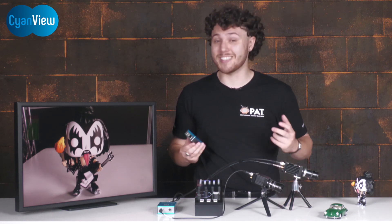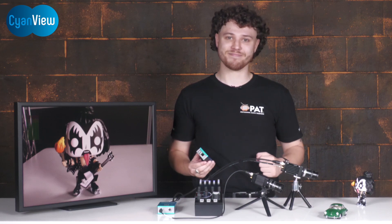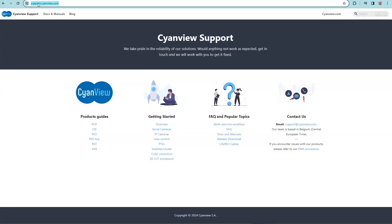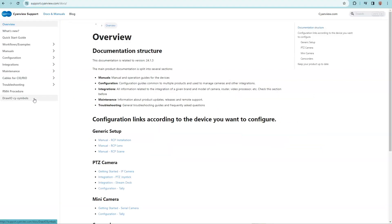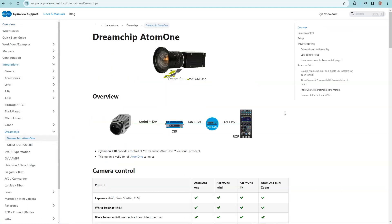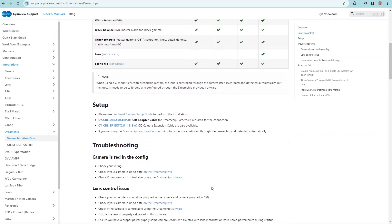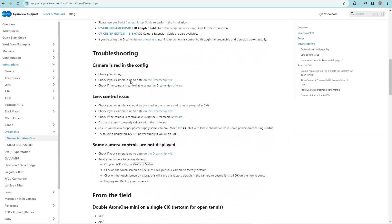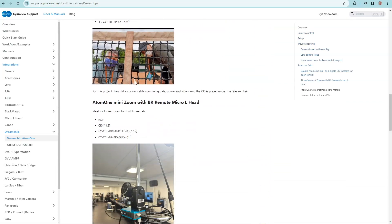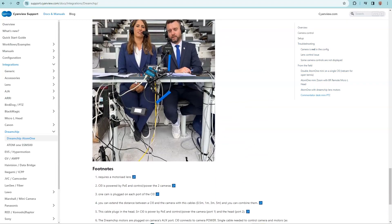When it comes to product support information, it's hard to look past CyanView and their extensive online resources. Just visit support.cyanview.com — from here you can click on 'Overview' and look at integrations, for example the Dream Chip Atom One that we have here at PAT. The overview shows the CyanView components needed to control this camera, how they connect together, the controls available, setup instructions, troubleshooting tips, and a whole bunch of other helpful use case references.